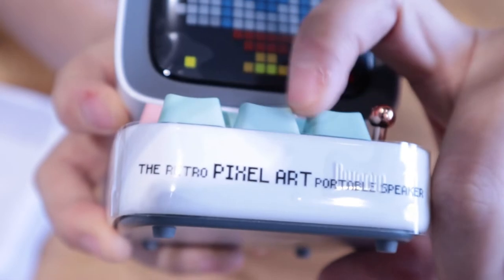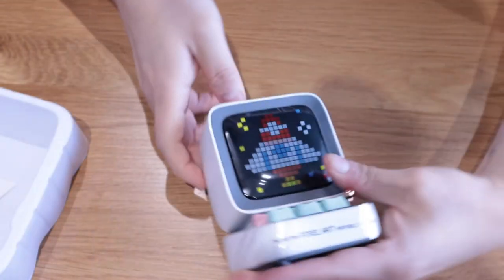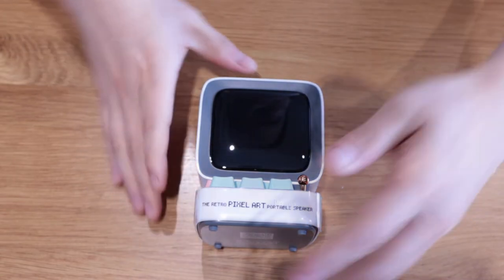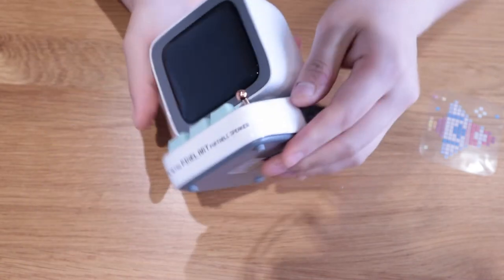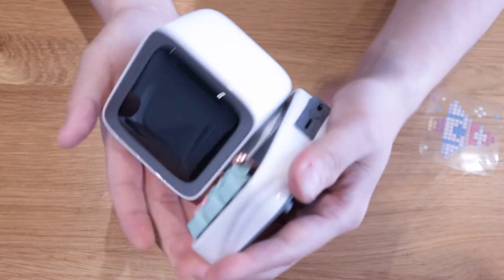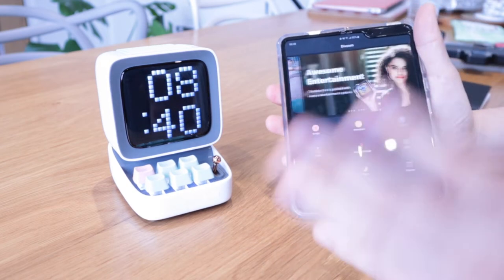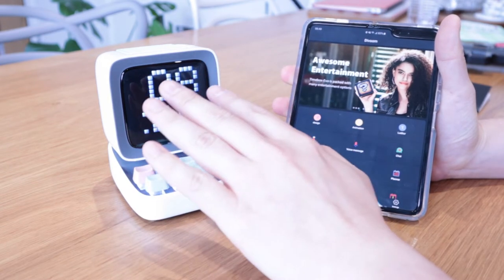That's a nice sound — a retro sort of feel. Let's get the sticker peeled off. And actually, the last thing is to peel this one out as well. So that's how the product itself will look. The Bluetooth connection has been established after downloading the DVRoom app — it's pretty straightforward.